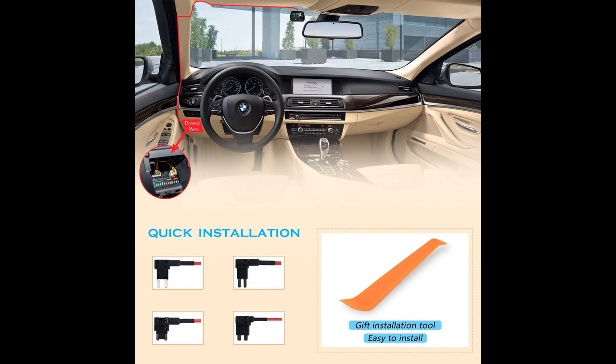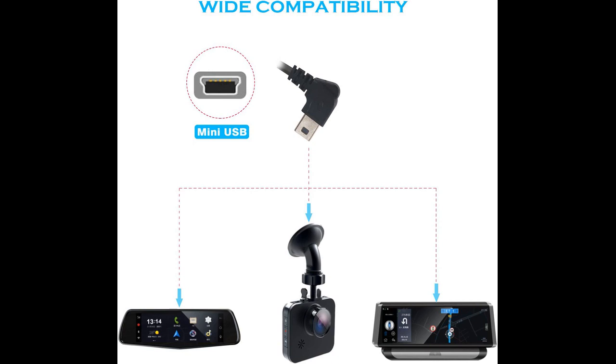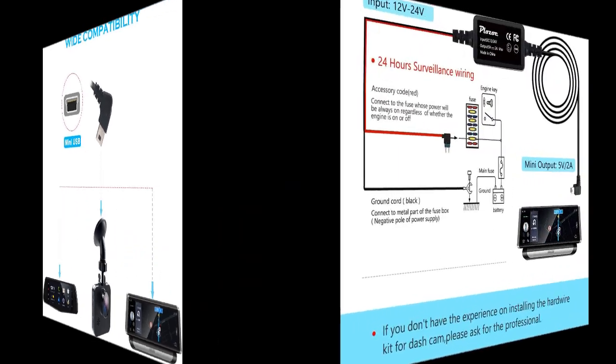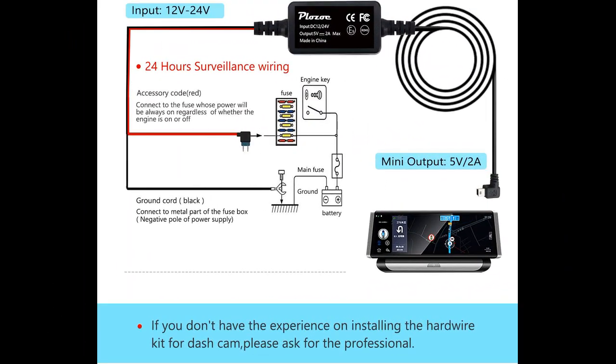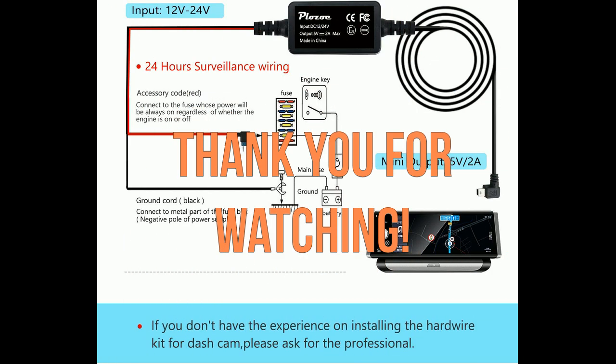Overall, the Plazoe Mini USB Hardwire Dash Cam Fuse Kit is a great product that simplifies the installation of dash cams. It comes with all necessary parts and extras, and most users found it easy to install and use. The kit allows for the dash cam to be powered continuously, which frees up a 12-volt outlet, and the wire length is sufficient for most installations. While there were some negative reviews, they were few and far between, and most users found the kit to be a worthwhile investment for their dash cam.